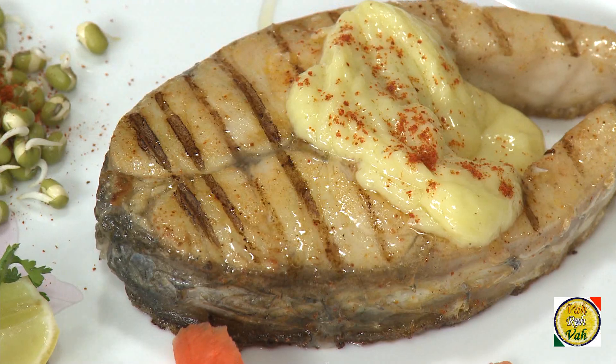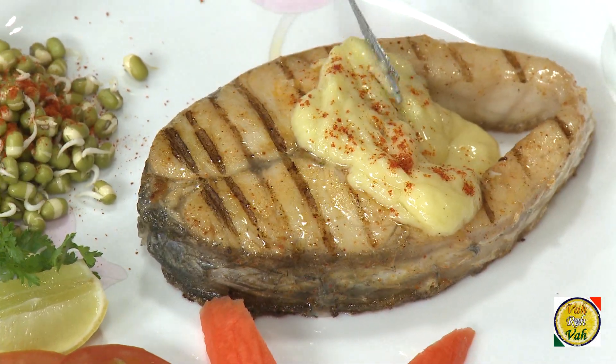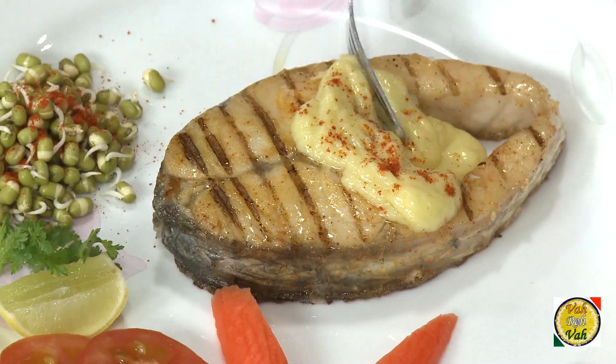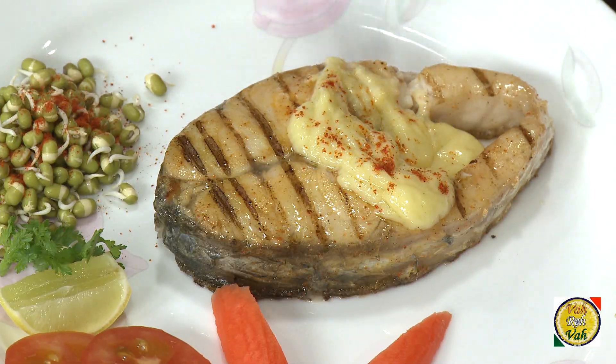Hollandaise sauce is considered the sauce for exclusive people. Once you get addicted to this sauce, you will keep making it very often. People say it's a very tough sauce to make, but if you follow my simple procedures, I'm sure you will be able to make it easily — and I'm sure you will get addicted to this hollandaise sauce.